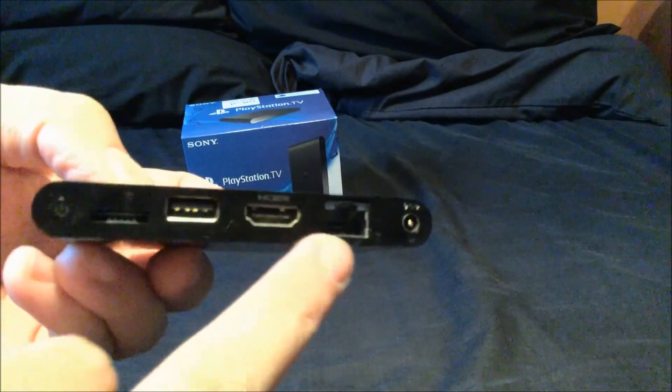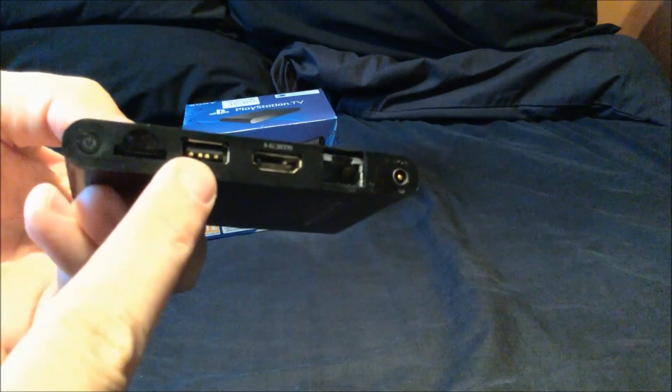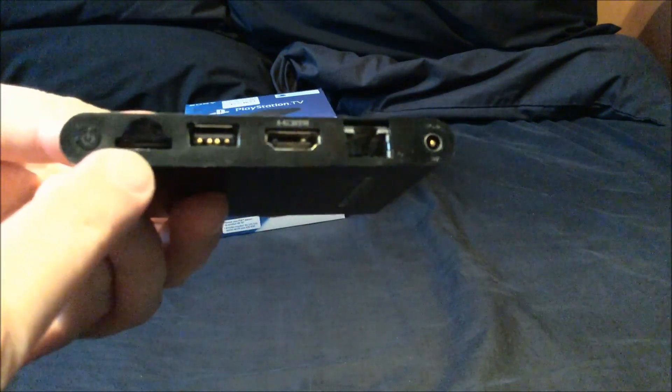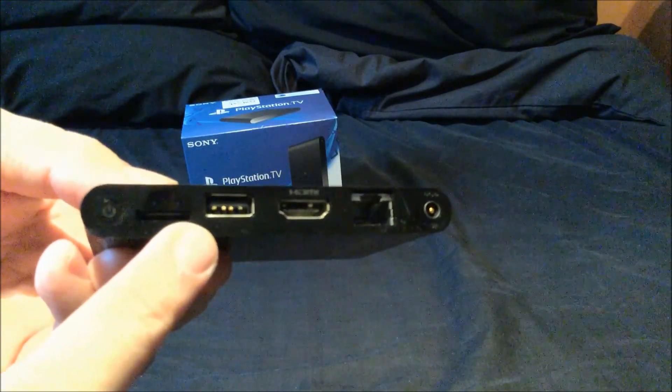If you look on the back of the unit, you've got your power socket, a network socket so you can hardwire this, your HDMI socket, a USB socket which can be used for charging USB pads and stuff, and a slot for the Vita memory cards. Vita memory cards are a little bit expensive — you're talking about 25 quid for a 16 gig one. This unit comes with one gig of internal storage, which is not great. You fill up that one gig pretty damn fast.